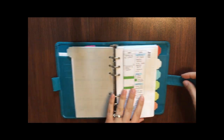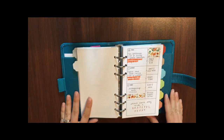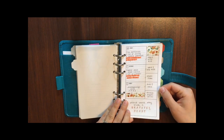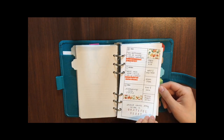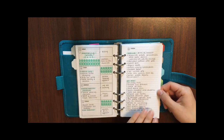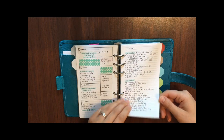My second tab is my weekly tab. I just have a few weeks in here right now since I started using this planner about two weeks ago, so there's just a little bit of planning done so far.